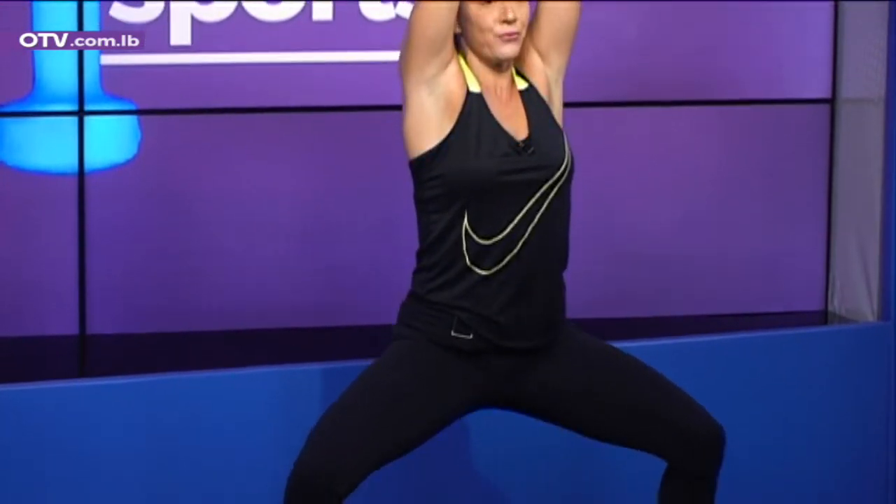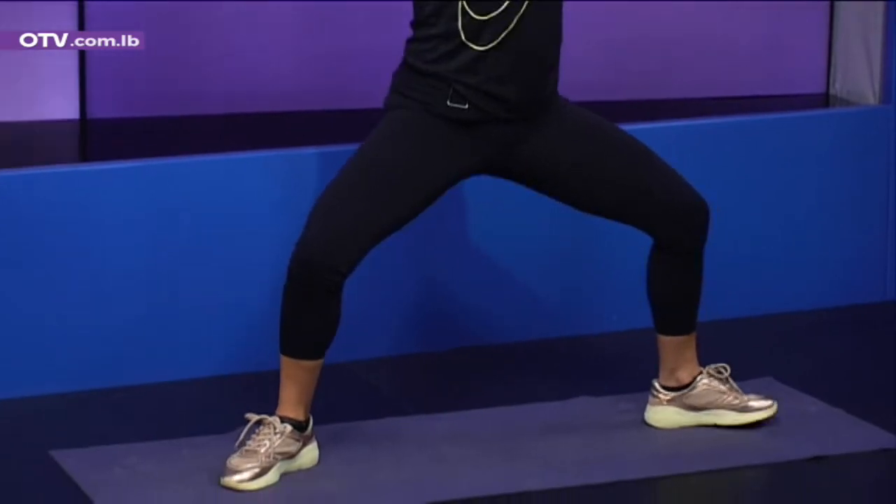Hands forward — grand plie. One, two, three, four, five, six, seven. We're not done — staying in grand plie. I'm going to bring two weights — six kilo and four kilo — left and right.